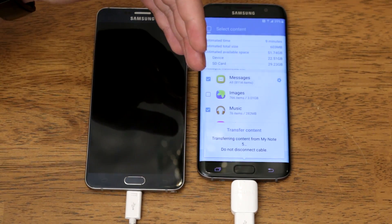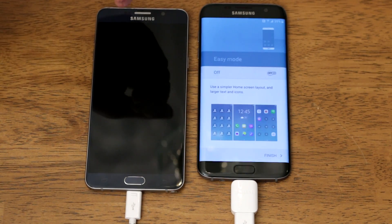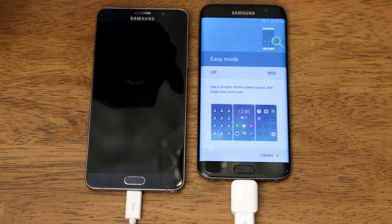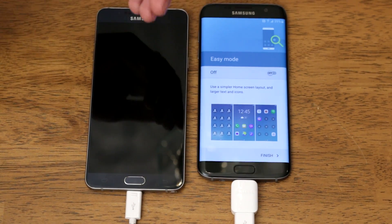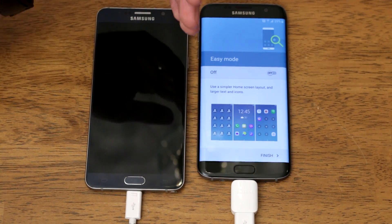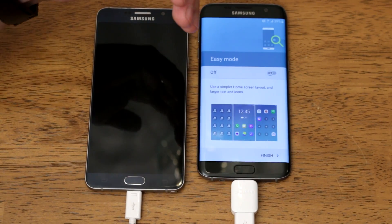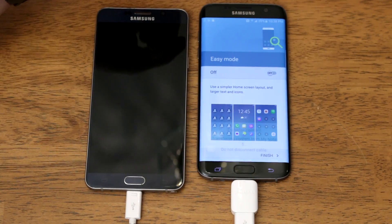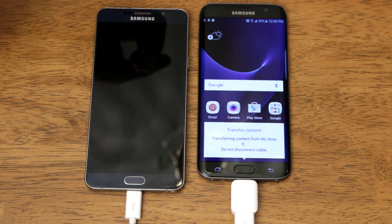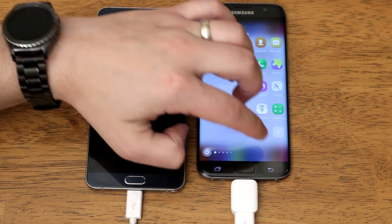It'll start the transfer, and after it starts it's going to let you continue with the setup process. This is the last step, asking if you want to turn on easy mode, which makes the device a lot easier to use. I highly recommend this if you're brand new to smartphones or new to Android. If not, just leave it off and click finish — that's going to take you into the device and you can start using it as everything transfers over from your old device.